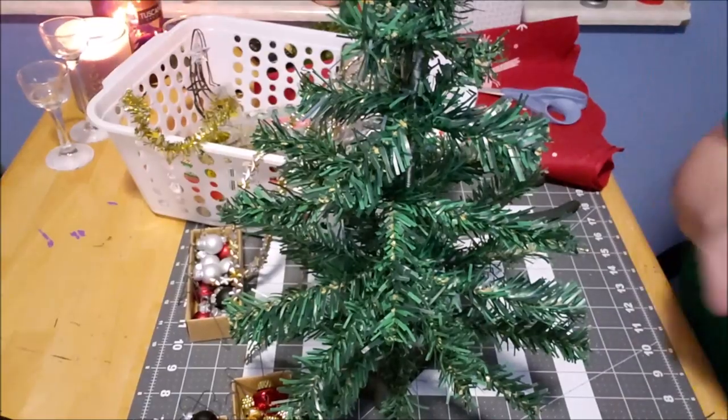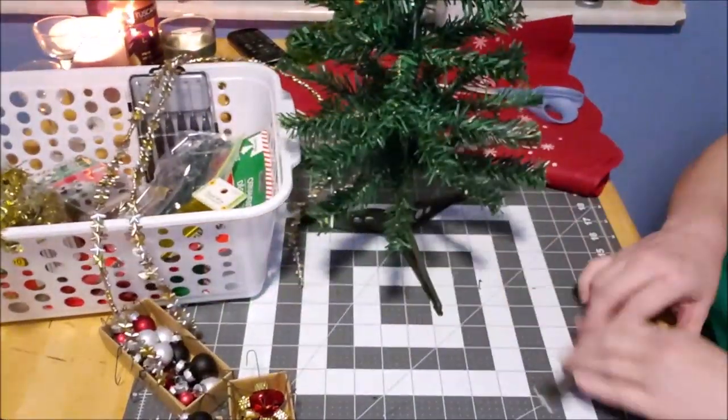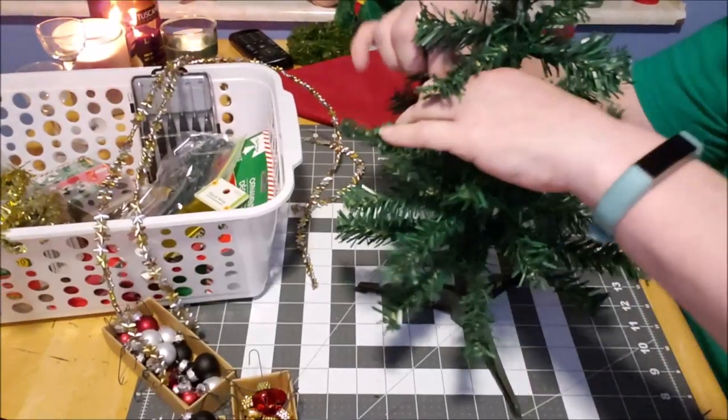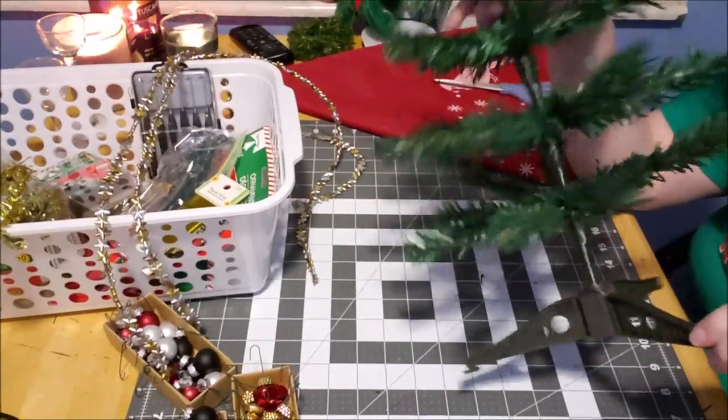I've got the tree together and I'm moving it over so you have a better view. All I did is open up the tree and pull all the branches out flat. Do you see how sparse this tree is?